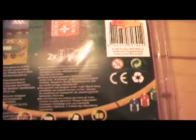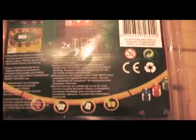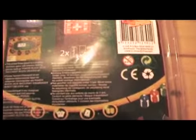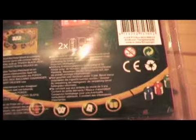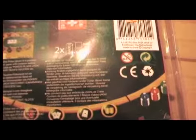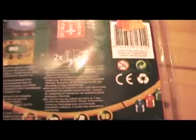Not suitable for children under 3 years due to small size of components which can be swallowable. The English is pretty good on this one, I have to say. 'Keep packaging for future reference as it contains important information.'